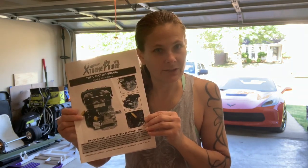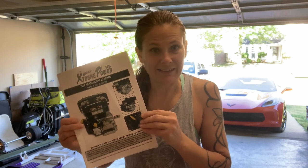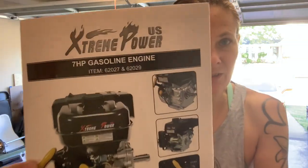Did you order this engine off Amazon and cannot figure out how to hook up the electric start? It does not give you any information in the manual. It's called the Extreme Power. I have this engine and searched the internet trying to find out how to hook it up. I had to call — they would not answer. They told me to email, I emailed, and I did get a reply back. So I'm here to help with your frustration and show you quickly how to hook up the electric start on this engine.